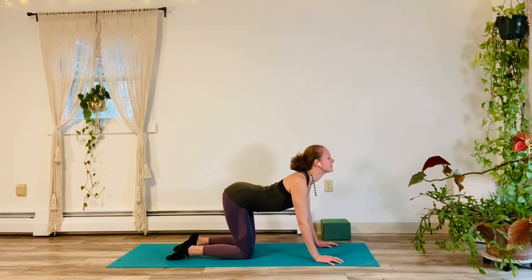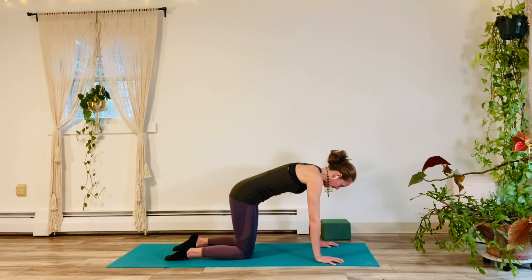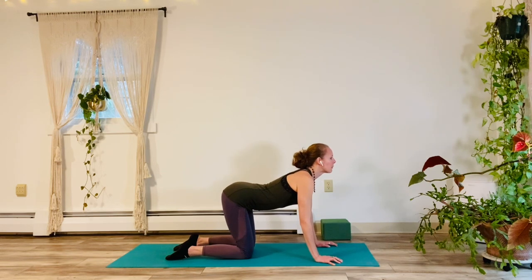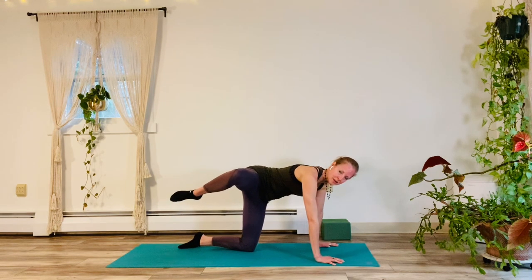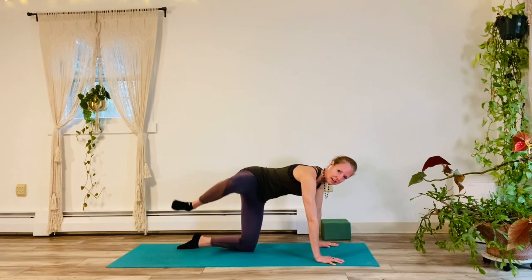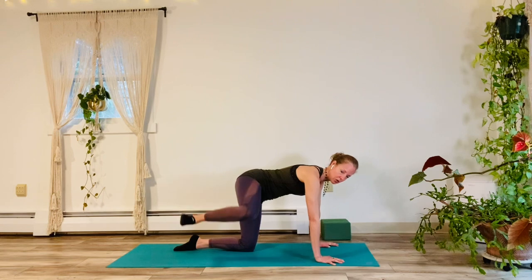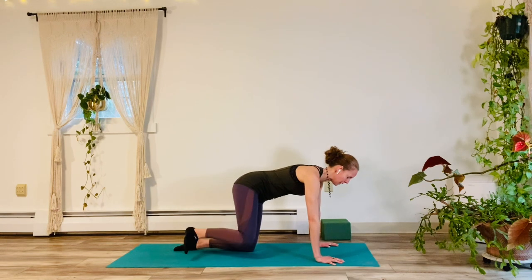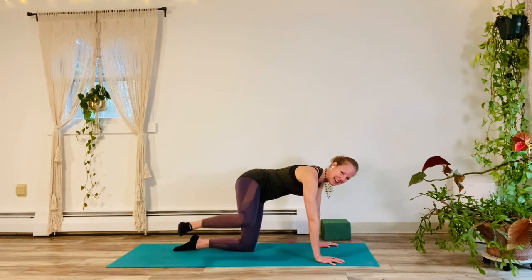Good. Inhale, exhale. And again, inhale and exhale. Come on back to center. We're going to pick up the right leg out to the side and we're going to do 10 clamshell lifts. Here we go for one, two, three, four, five, six, seven. What's your core doing? Eight, nine, ten.